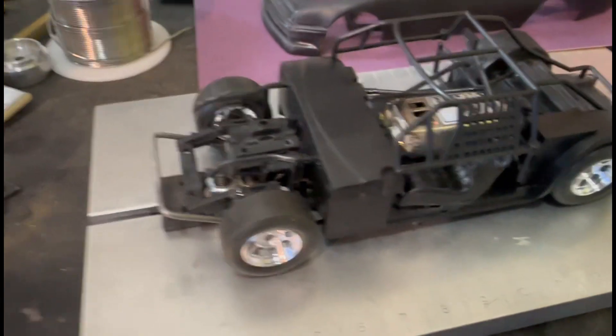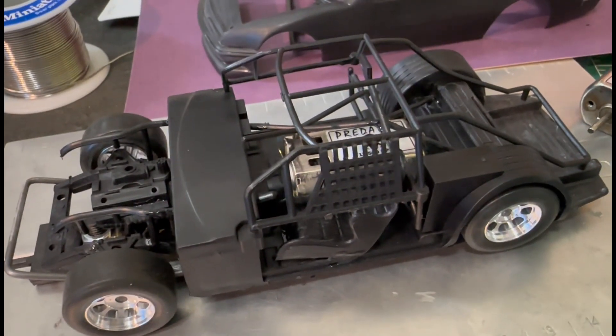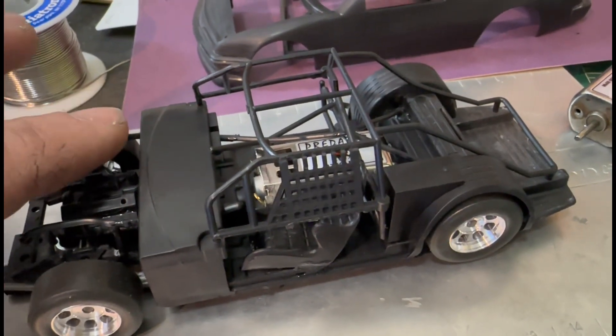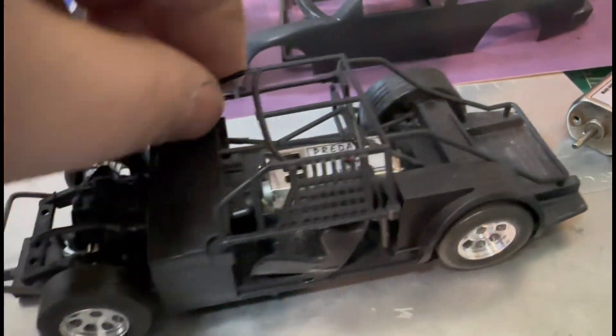Nothing's really permanent in here — the seat, the dash, and these crash bars here, they're permanent. Everything else — well, this cage piece right here...